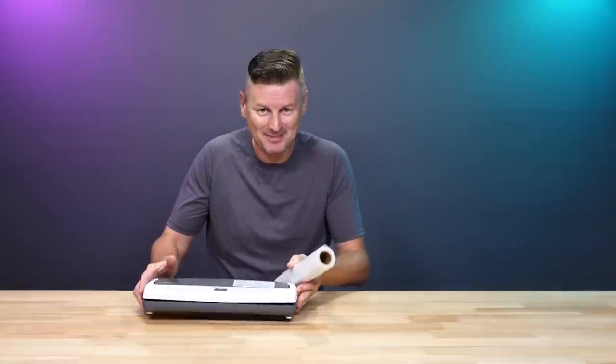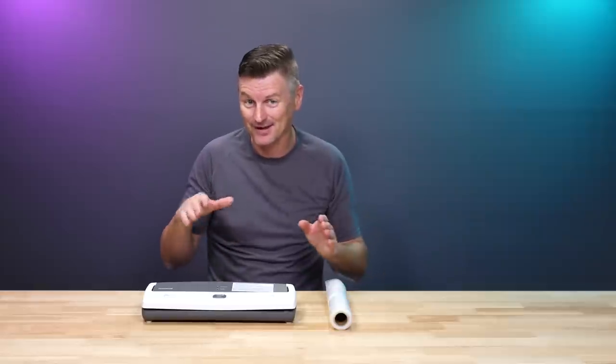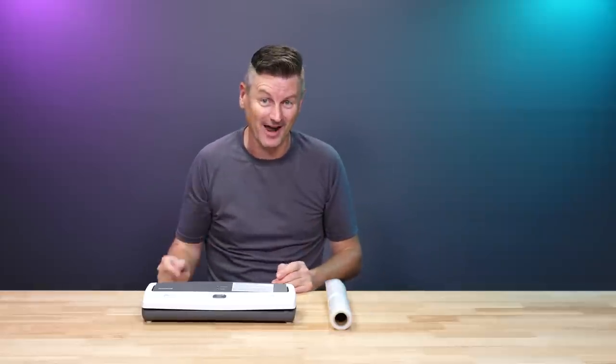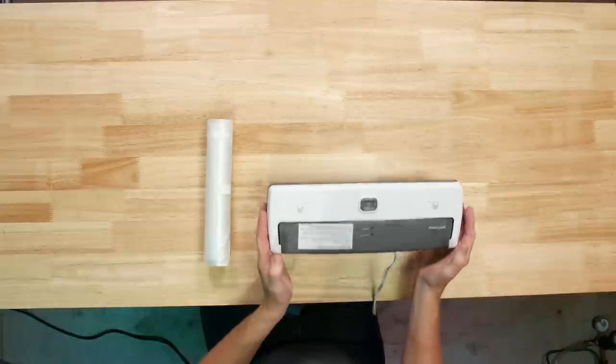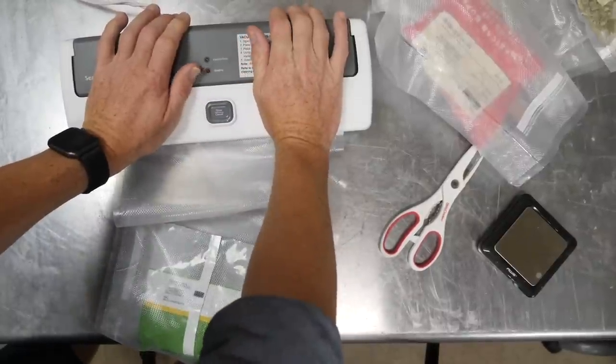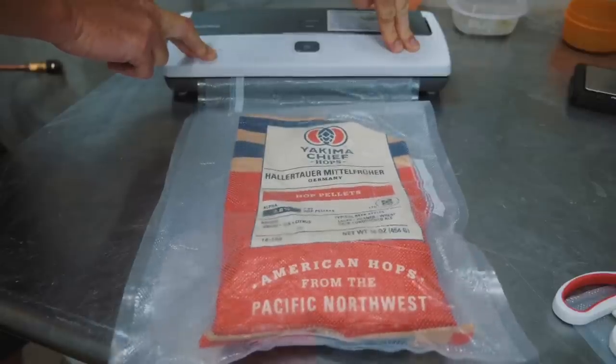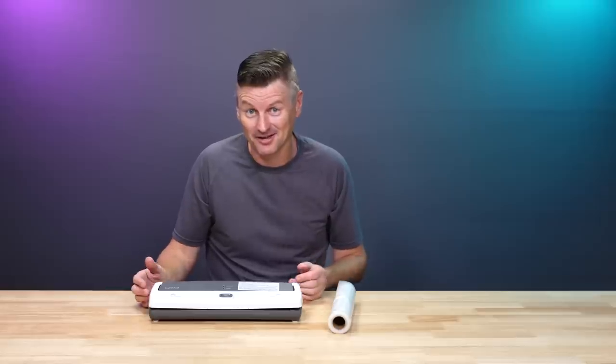When Jake did his own semi-blind taste test, he thought he could tell a difference, and in fact four out of five times he was correct. So I wouldn't rule out the value of vacuum sealing your hops. I bought one of these vacuum sealers and used to vacuum seal my hops all the time, but I never bother anymore and I've not noticed a difference.